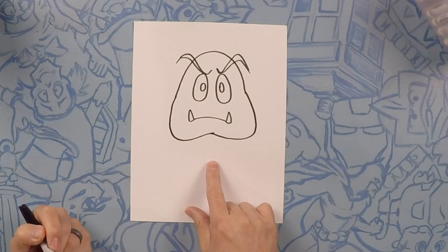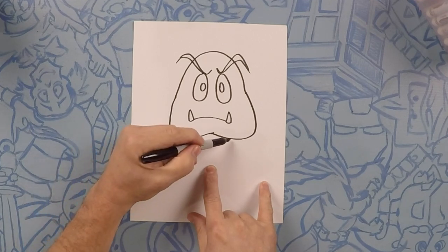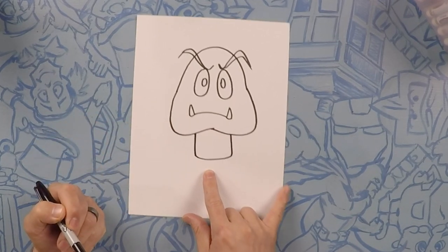There's your Goomba. Now right here in the middle is gonna be his body. It's gonna look like a square but with rounded corners. So it's like this — kind of rounded corners. Almost like a square with rounded corners.